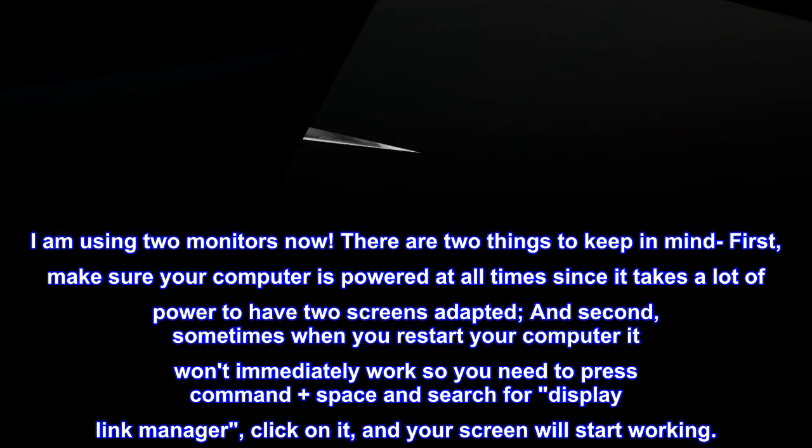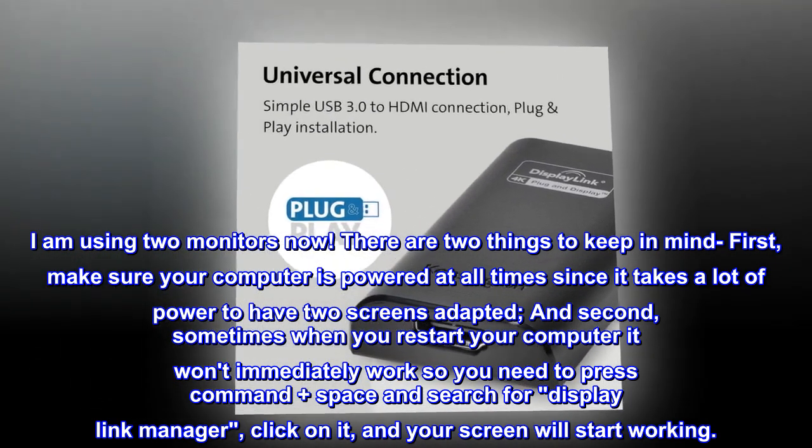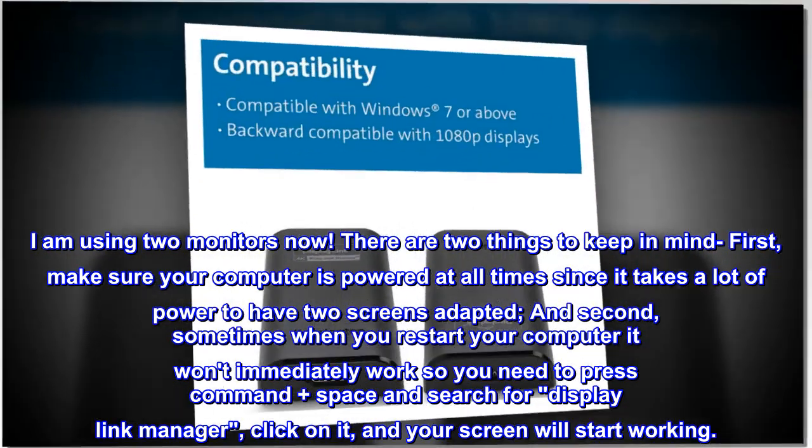And second, sometimes when you restart your computer it won't immediately work, so you need to press Command plus Space and search for DisplayLink Manager, click on it, and your screen will start working.